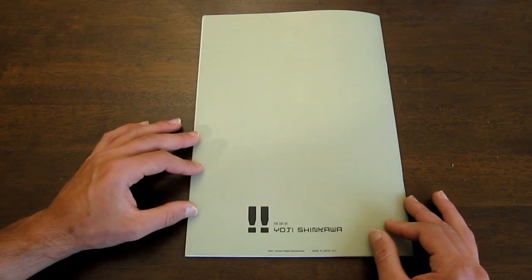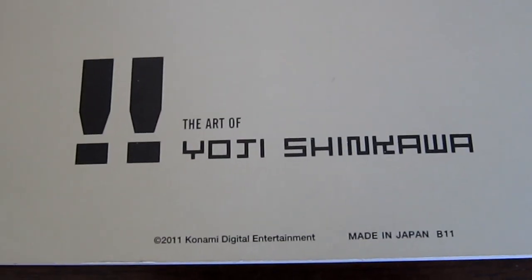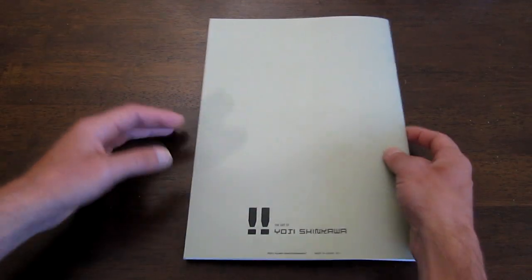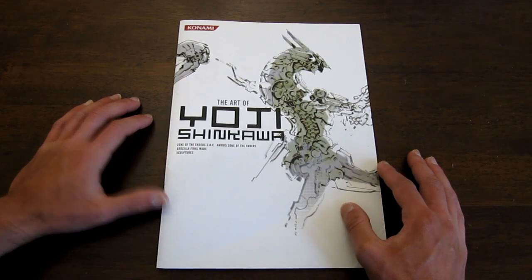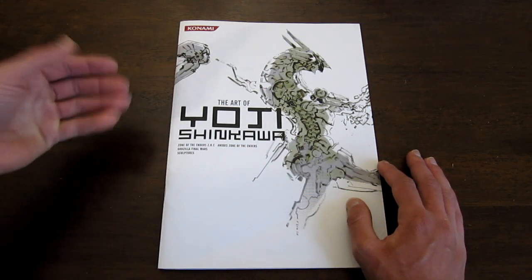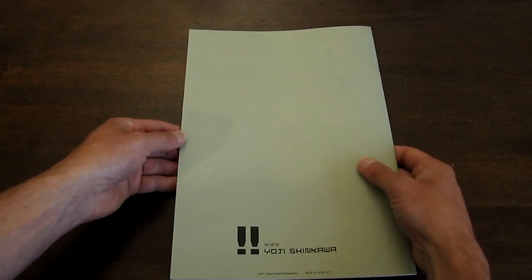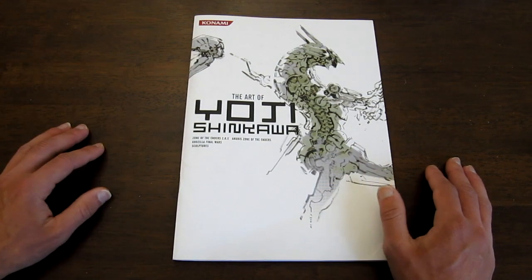Well, there we go — that is the art of Yoji Shinkawa, just one of the books. It says this was 2011, so this would have come out during the PS3's lifespan, when Metal Gear Solid 4 was already out. I hope you enjoyed this read-through. If there weren't scans on the net, this is just helpful for someone who wanted to see what was inside this book. If anybody does know exactly where this book came from or where it was given out — I don't see a price anywhere — I think this is more like something you'd get as a handout at a trade show event. I'll see you in the next episode.